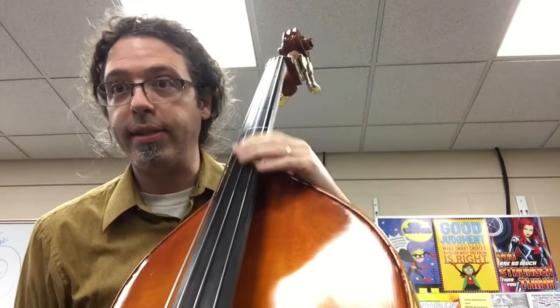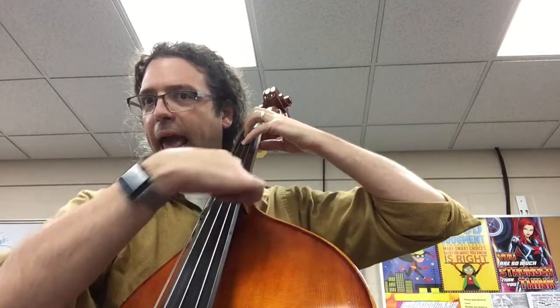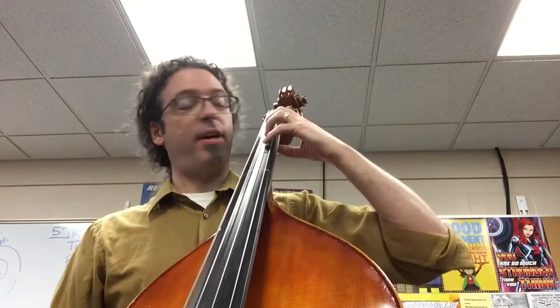Bass friends, it's serious now. Pressing down these strings is a big deal, so I want you working on your finger strength. Same as the cellos, I want a wing here instead of a fried chicken wing. We want thumb and hand making this shape on the bass.